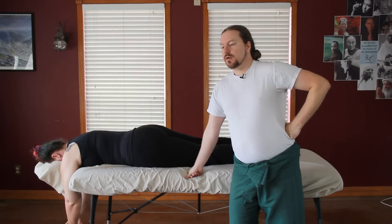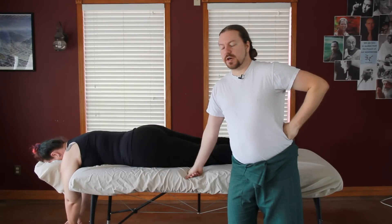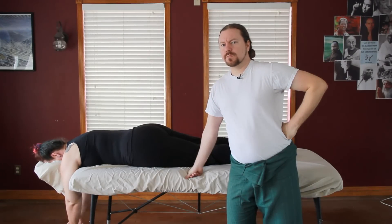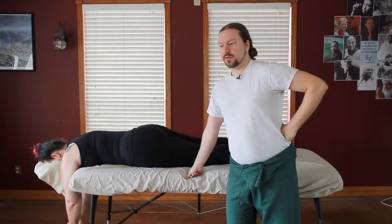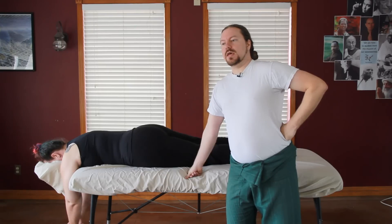Another area of concern for massage therapists is doing gluteal work. Thai massage is loaded with what I think is the best gluteal and hip work of any kind of bodywork I've dealt with. In addition to stretching, there's compression.